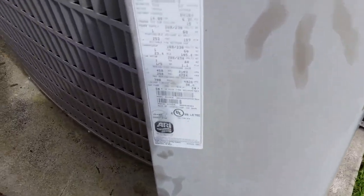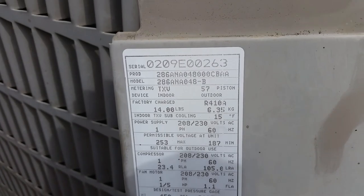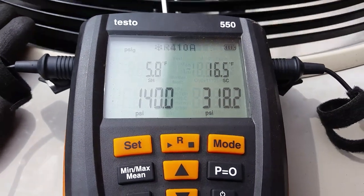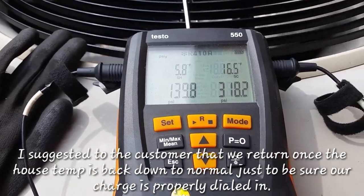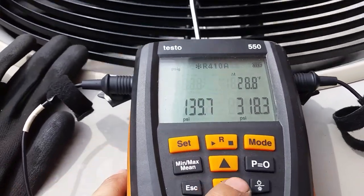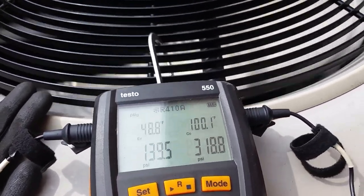Alright, got everything up and running - everything fired up just fine. If you look right here, we're looking for 15 degrees of subcooling. Got the factory charge weighed in, plus a little bit extra for the line set. It's been running for about 20 minutes now. We're running about 6 degrees of superheat and 16 and a half degrees of subcool. We're calling for 15, plus or minus 3 for 410A, so we are well within that. The pressures look pretty good. The evaporator's sitting at about 48 degrees.